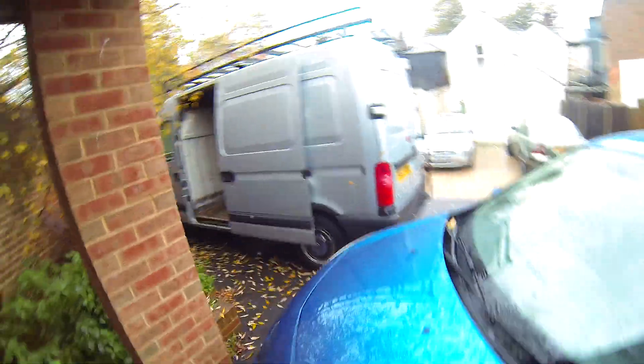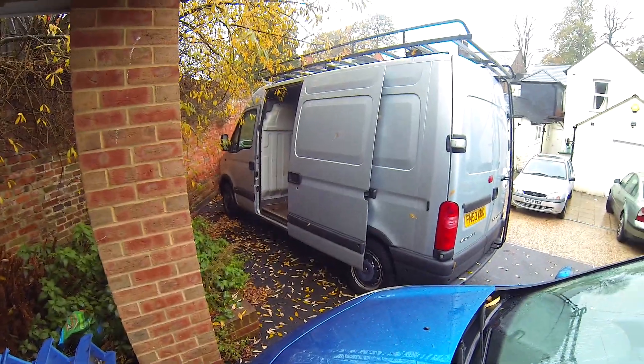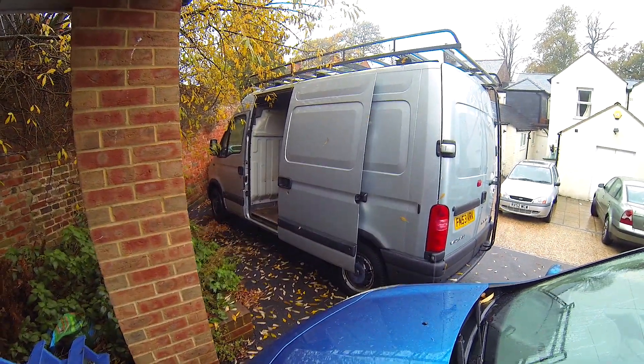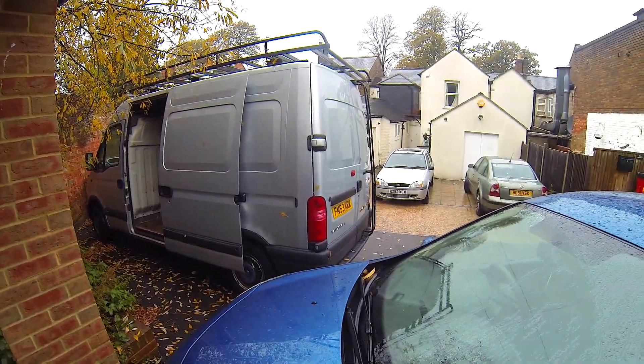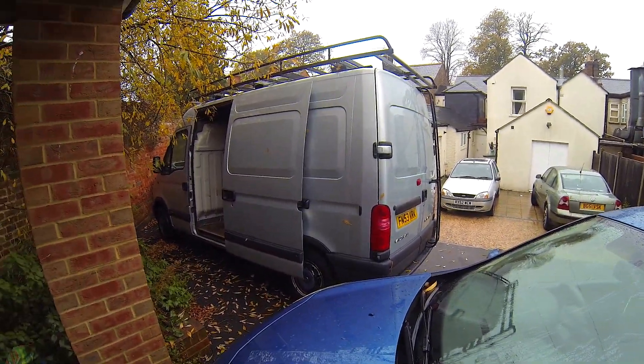It's a beautiful British day — just chucking it down — and this is the first day I really get to work on it. I decided to go for the medium wheelbase high roof, because I'm very tall, but I didn't want the vehicle to be too long. I decided to keep the medium wheelbase so it's easy to park and move around.